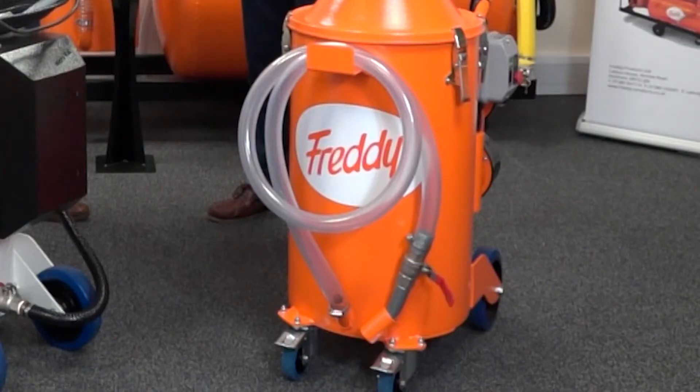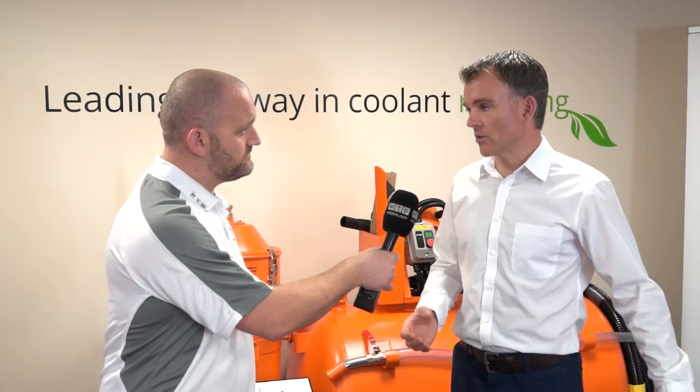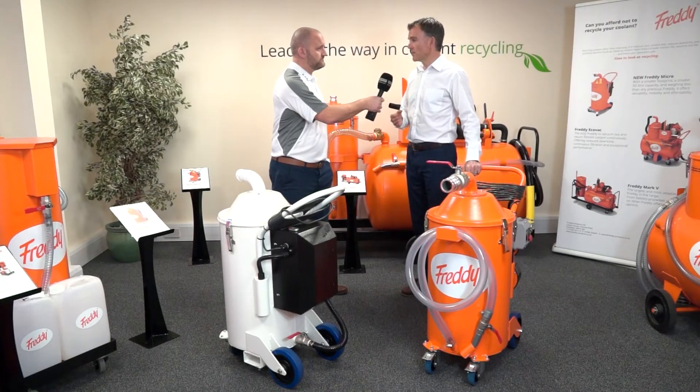We have the Micro Plus here. The Micro was a vacuum that was 50 litres, designed with a gravity drain, but that's a little bit restricting if you're trying to pump out into a barrel or an IBC. So the Micro Plus has the ability to pump out the liquid by pressure — not by a pump — that is the main difference.